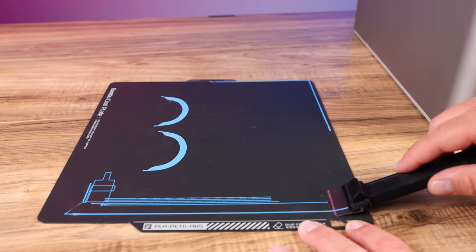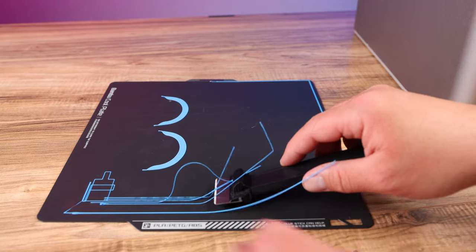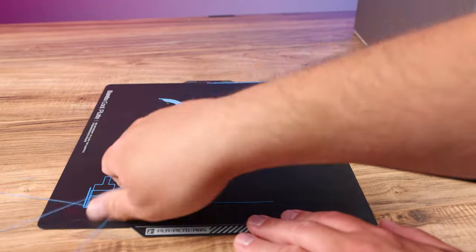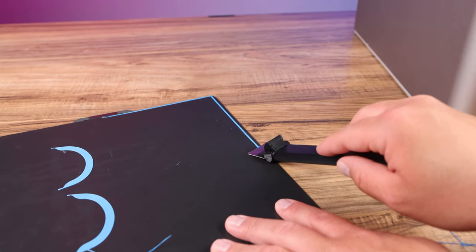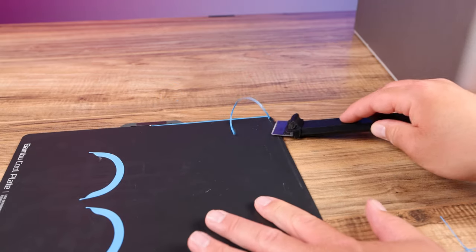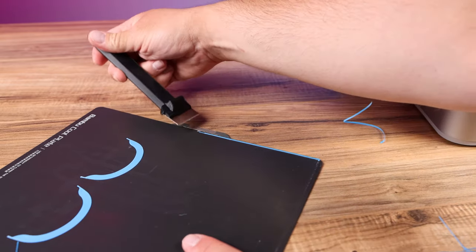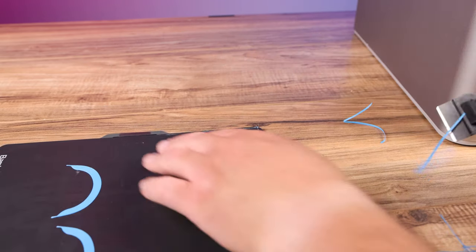I pretty much use this tool to get everything off the build surface. All you've got to do is run it like this, and once you get these loose just pull, or you can run it all the way across and a lot of times all this stuff will just pull off just like that. When you get to the edge of the purge line just run it right along there and it comes right off.